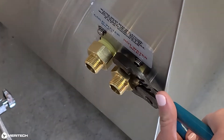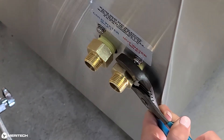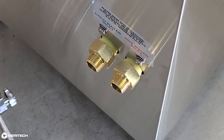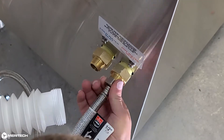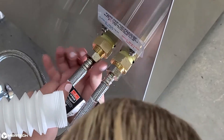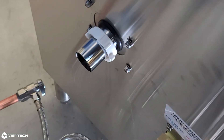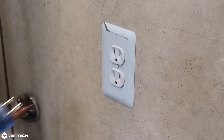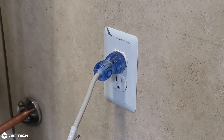Connect the supplied hoses to the hot and cold ports on the system. Take care not to cross-thread and damage the nylon ports. The system is marked hot and cold accordingly. Connect the hot and cold water hoses to the facility ball valve. Connect the drain boot to the drain tube on the back of the handwashing station. We are now ready to power the station on by plugging it in. For the initial startup of your station, it's not necessary to have solution in the system.